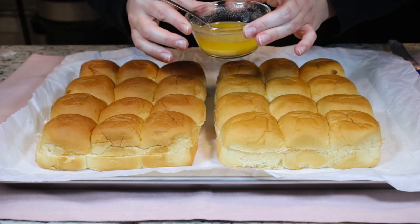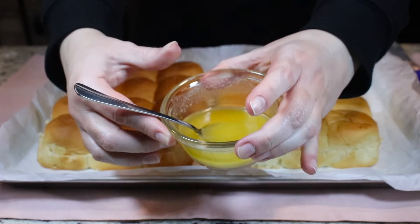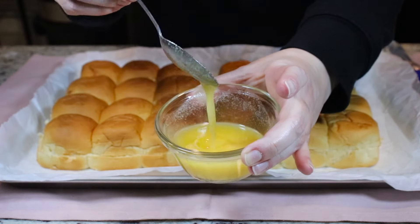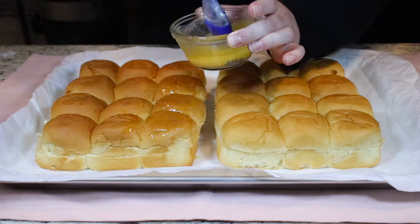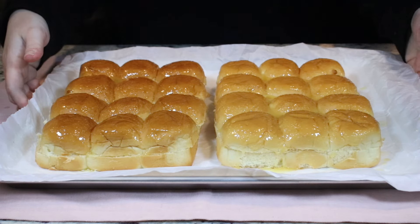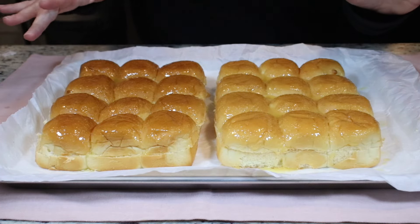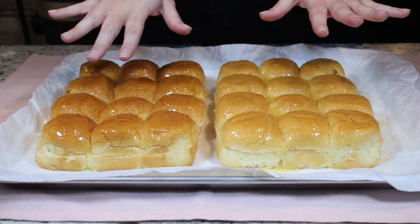Now I'm going to prepare a butter topping. I have a quarter cup of melted butter and half a teaspoon of granulated garlic — I just added the garlic after the butter was melted, gave it a stir. Now we'll brush this on our rolls. I'm going to place my rolls into the oven at 350 degrees Fahrenheit for around 10 to 12 minutes until they become a nice light golden brown.